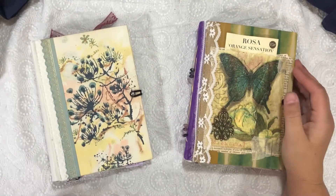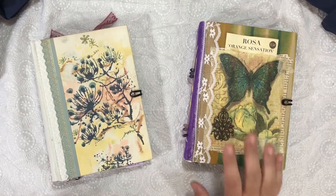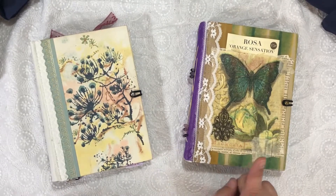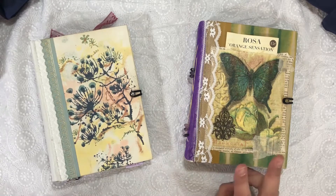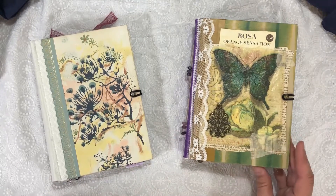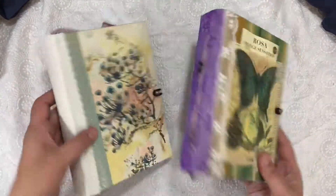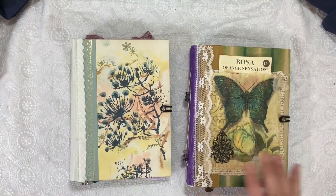Hi, this is Kara and I am here with my Nevermore Creations June design team project for the digital kit Pretty in Purple. Originally I set out to make one journal with two signatures, but then the signatures started getting really full and so I changed my mind and I made two journals with one signature each. So these are the two journals using the Pretty in Purple kit for June.